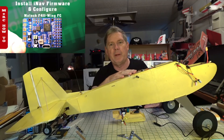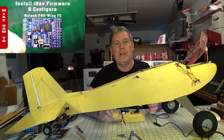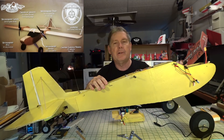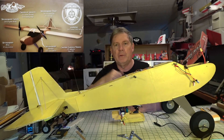We have an F411 flight controller from Maytec in here, and I tried the stabilization during the flight and it did work, so that's a good test. I'll go ahead and let you watch the video and see what you think, and then we'll get back to it.